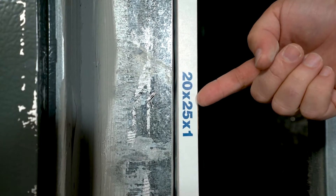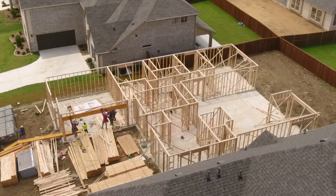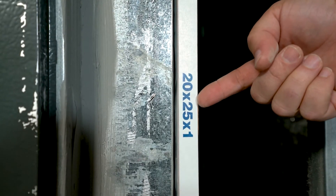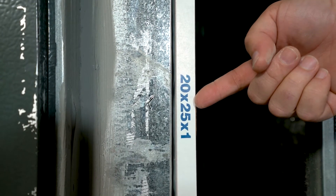In the first year, we recommend changing the filters out once a month with a 20 by 25 by 1 inch air filter. Due to all the excessive construction debris blowing through the neighborhood and in the house, those filters are going to get dirty pretty quick, so change them out every 30 days.